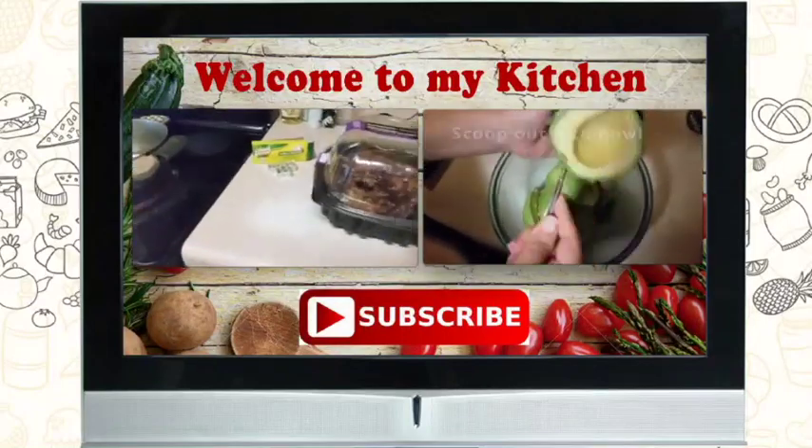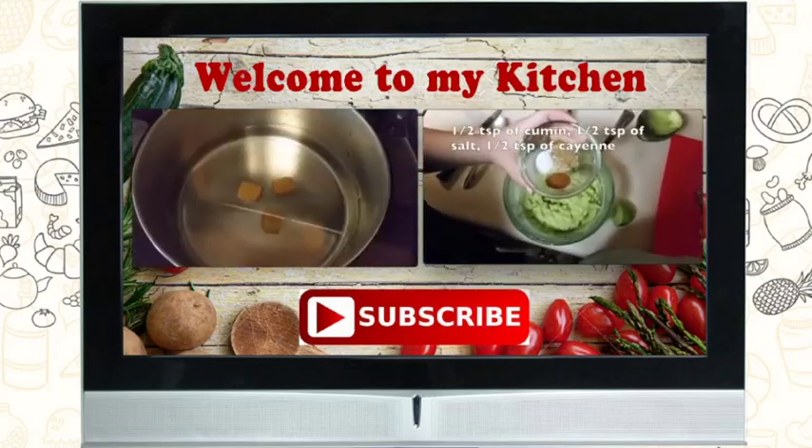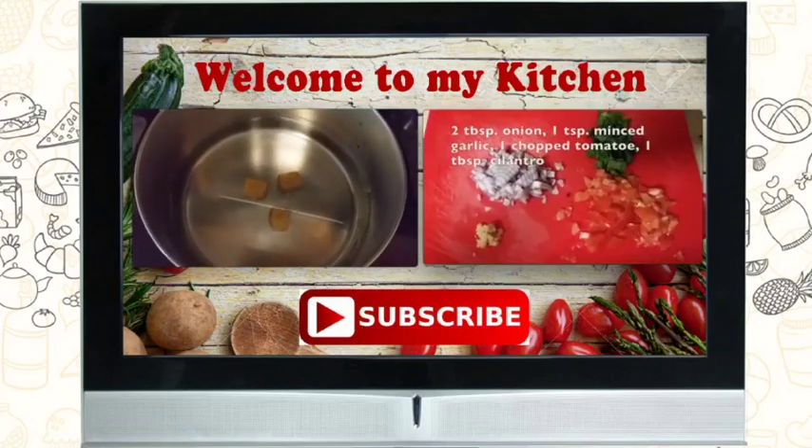I'm a southern girl who loves to cook. You'll find a little of everything here, from southern to international, healthy to sweets. Welcome to my kitchen.